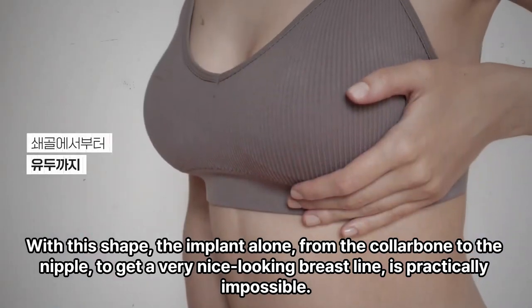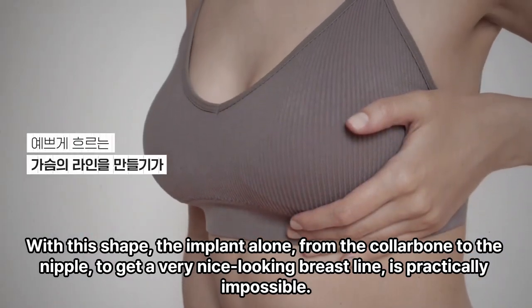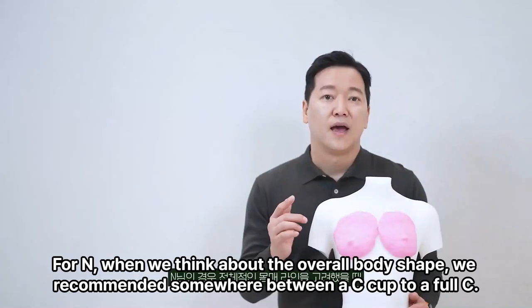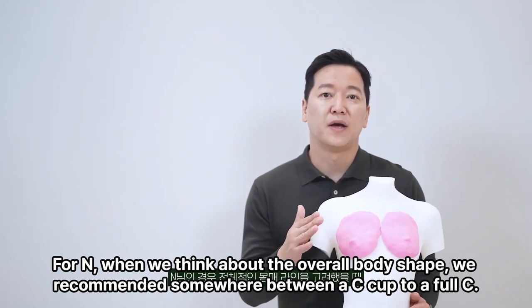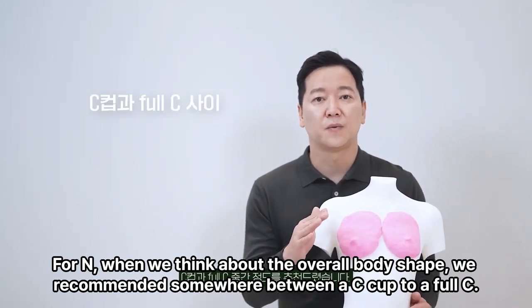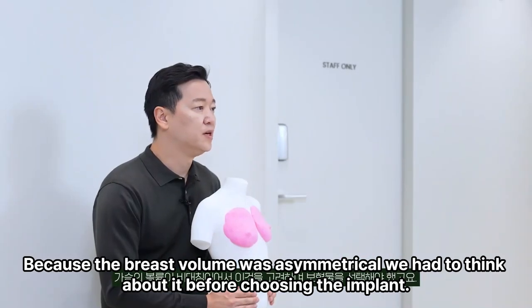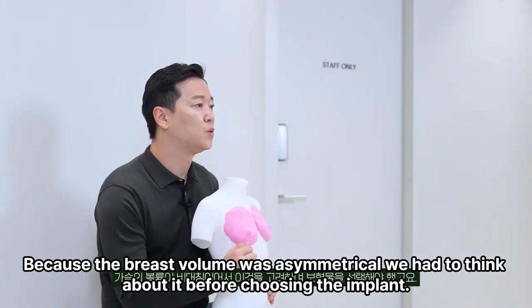With this shape, using the implant alone from the collarbone to the nipple to get a very nice-looking breast line is practically impossible. For N, thinking about her overall body shape, we recommended somewhere between a C cup to a full C. Because the breast volume was asymmetrical, we had to consider that before choosing the implant.